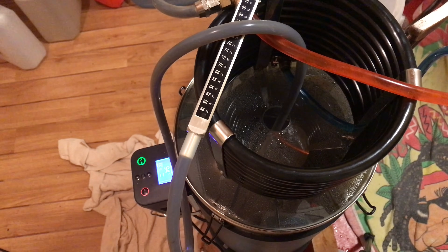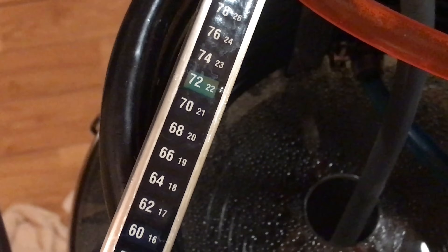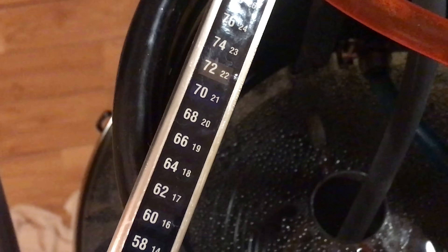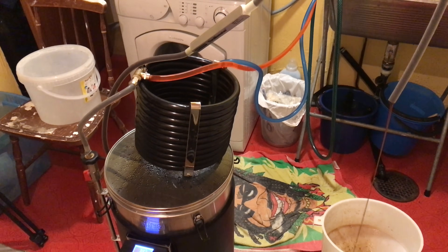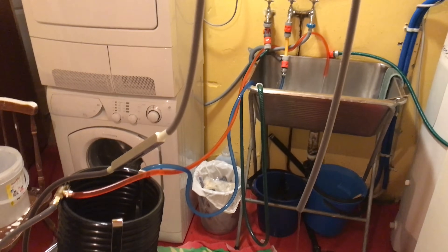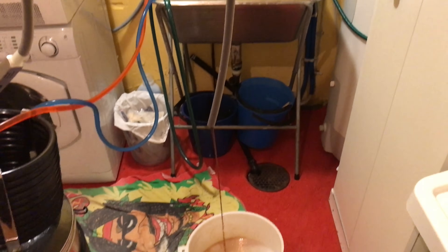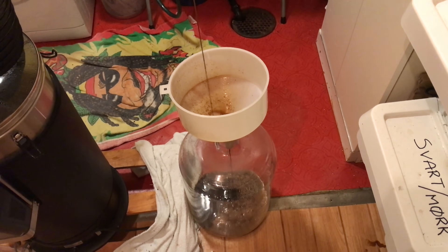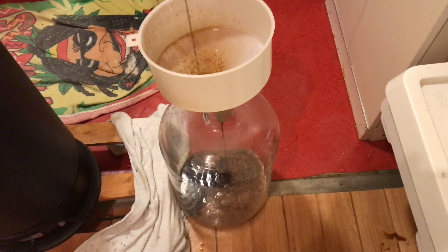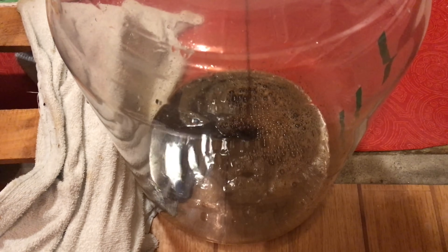I've started the cooling process now, and very quickly, as we're used to with this counterflow chilling method, the temperature is being reduced very quickly. It's now time to put everything in place and start putting this wort into the fermenter. I've got a little hook-up from the ceiling so I can hands-free transfer the wort into the fermenter and introduce as much oxygen into it as possible during that process. Even though we've only just started, there's a nice amount of bubbling going on in the wort.